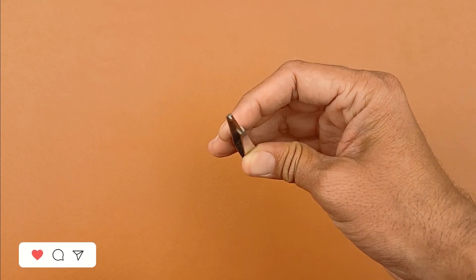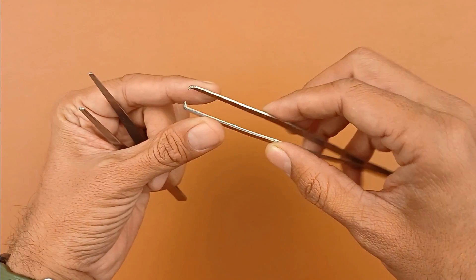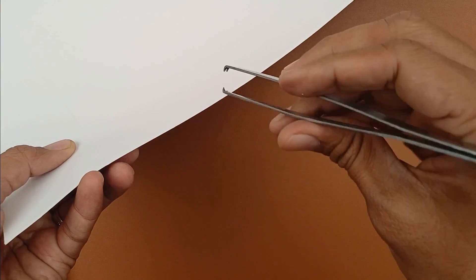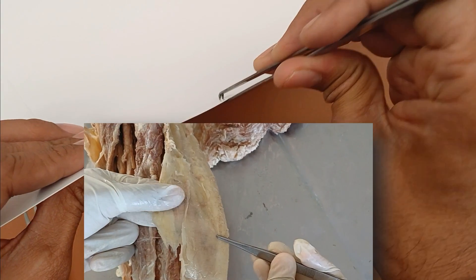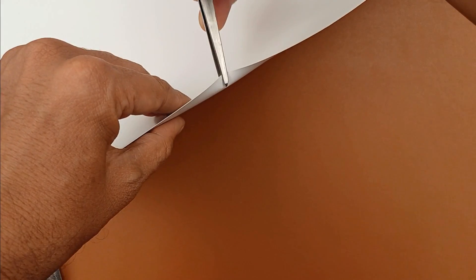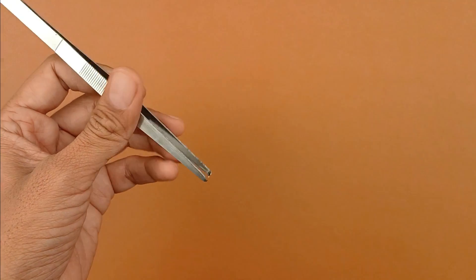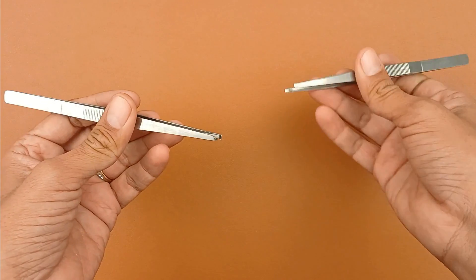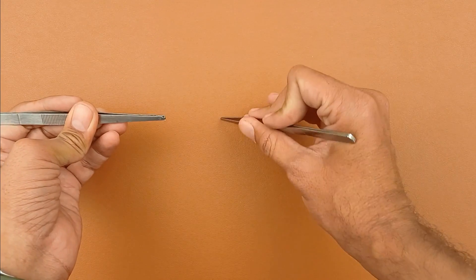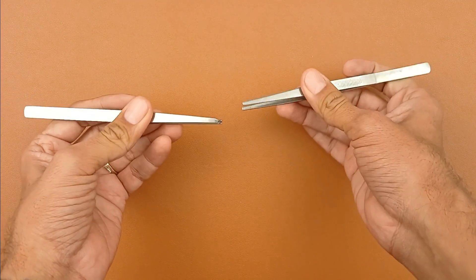Another one is the tooth forceps. Compared to the plain forceps, tooth forceps have interlocking teeth at the tips — when closed, they interlock to grip firmly. You can hold paper with it and literally pull, reflect, and stretch it. This is very important particularly when reflecting the skin and fascia. You can hold the skin or fascia with the tooth forceps in one hand, stretch it, and with the plain forceps in the other hand clean the connective tissue. This is how dissection should be performed.